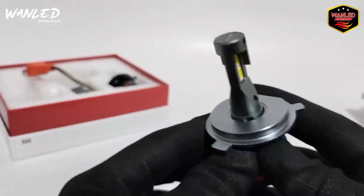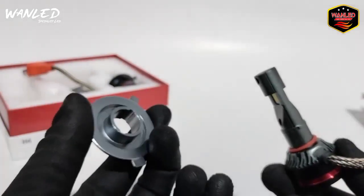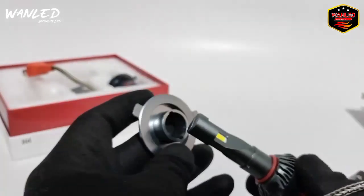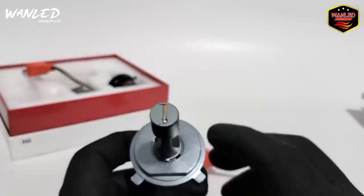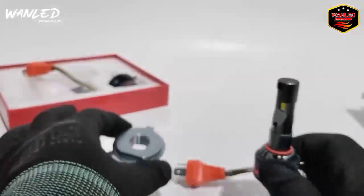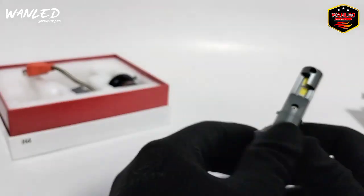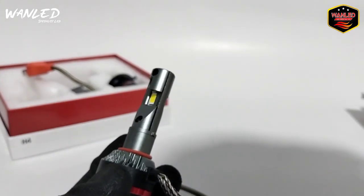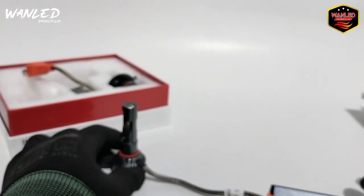Ini juga bisa di-setting, adjustable. Ini dilepas bisa, jadi enak. Settingnya gampang, tingkat kemiringannya bisa diputer-puter, tinggal disesuaikan saja. Ini O-ringnya, O-ring. Langsung saja kita tes cahayanya dan wattnya berapa.